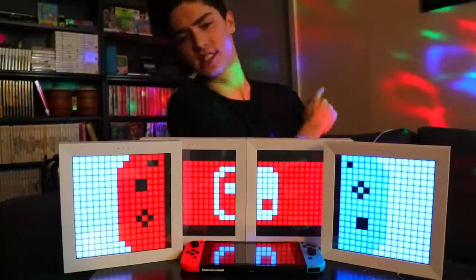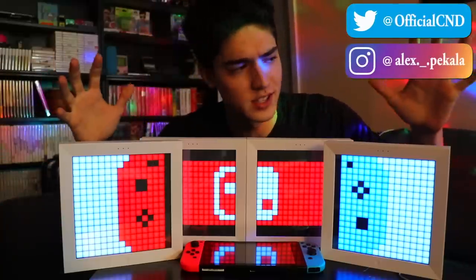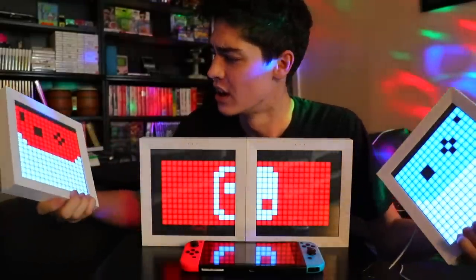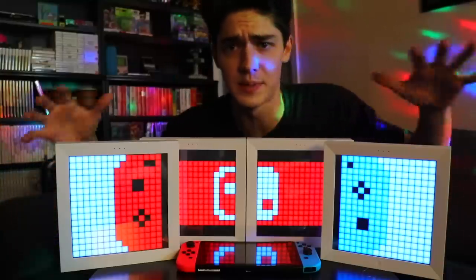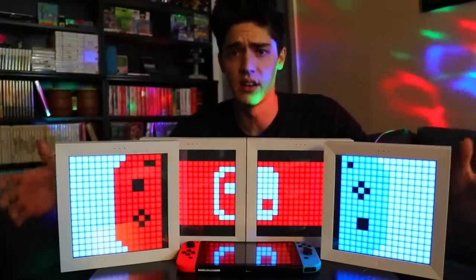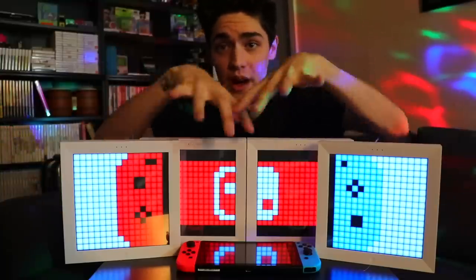What's up everybody, it is Alex back again. Today I'm going to be doing something a little bit different — it is actually a product review, or basically just a product show, because I think this product is really cool. I know the lighting is really weird in here, and that's because I had to bring it down so you guys can see these LED light illuminating frame sign things that I have today.